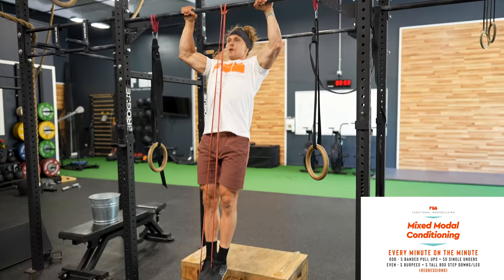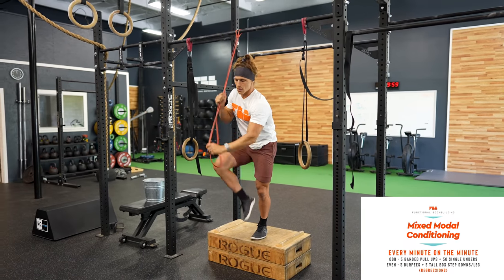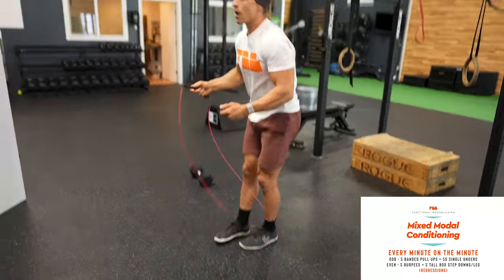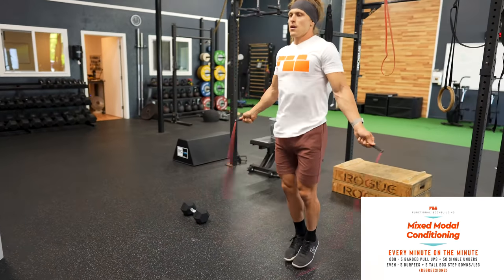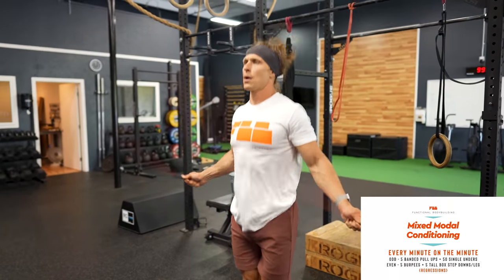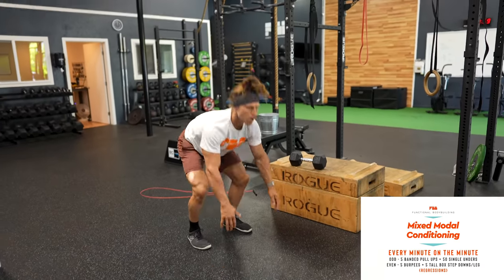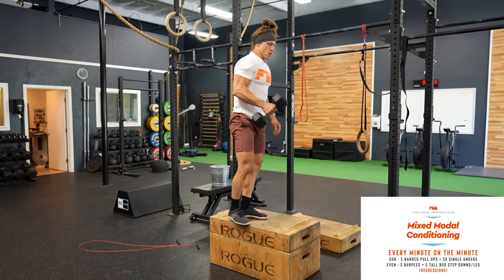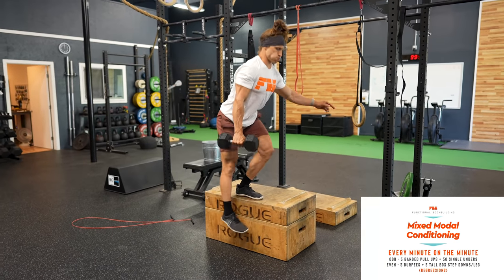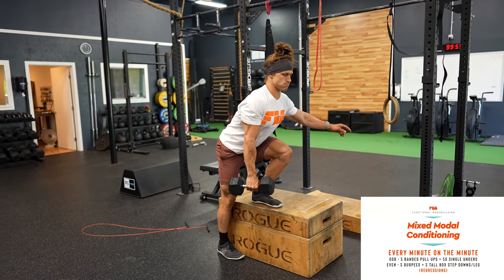Here's how I regressed this particular EMOM for an individual who might not have the same skill level. Instead of L pull-ups, put a band on the bar and do band-assisted pull-ups at the same rep number — choosing a band thickness that challenges you but doesn't slow you down too much. For the double-unders, if you don't have that skill yet, do the same number in single-unders. Burpees remain burpees. Instead of pistol squats, put a box there, give them a dumbbell, and have them do weighted box step-downs — one of the earlier regressions from the pistol squat progression.